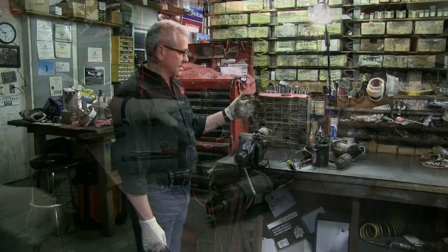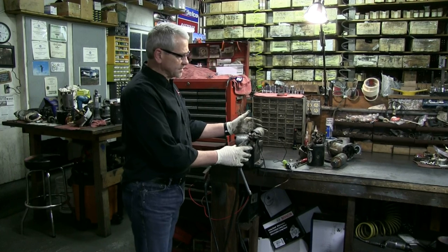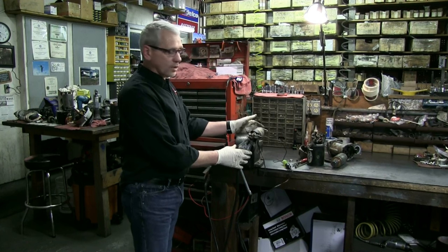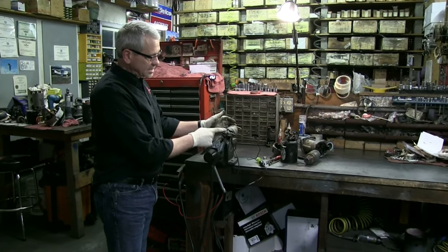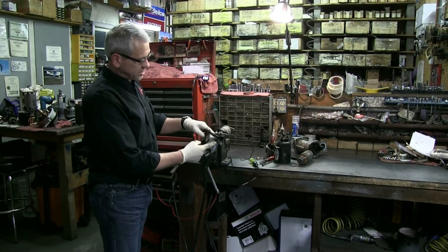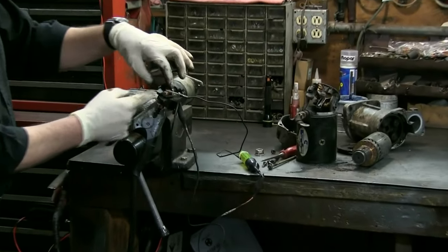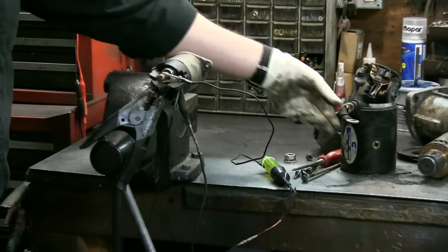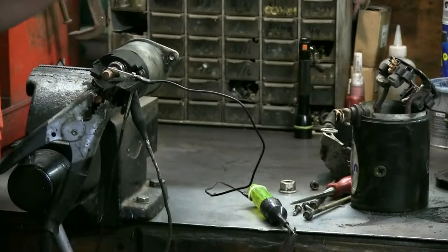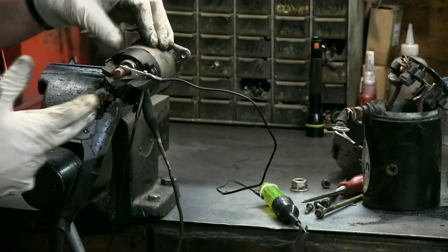Okay, here we've got the solenoid mounted in the vise and I'm going to go ahead and do a test on it. What I'm going to test for is two things: one, to see if it has a good draw-in — we want to know if it sucks in good like they're supposed to do. And then also we want to see if it's making contact between this post and this post. This is your battery connection, and when it draws in, the electrical draw-in makes a mechanical connection across these two points, which then transfers power to the motor strap on the starter. When I check this, I'm simply going to light up a test light and that's going to tell me that current is flowing through these two contacts to the starter motor.